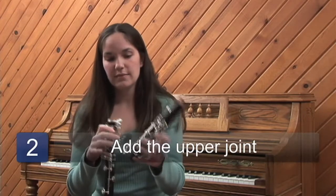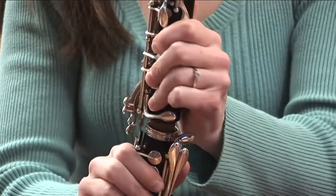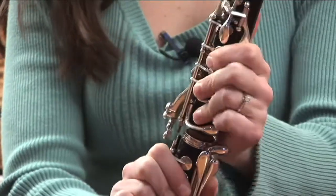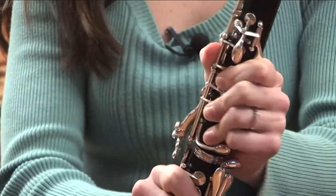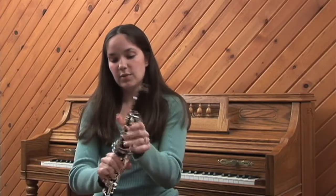Next, take the upper joint. Again, hold the tone holes down with your fingers, and you always want to make sure that you push down the holes so that the little keys in the middle don't bump into each other. Then push those together.